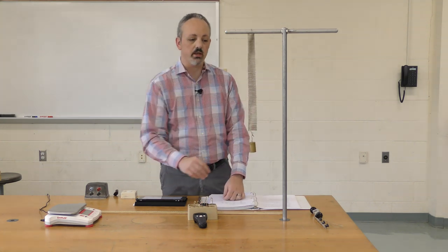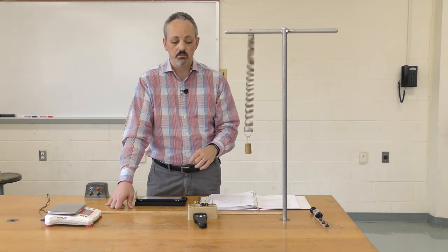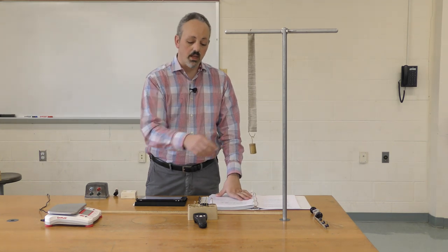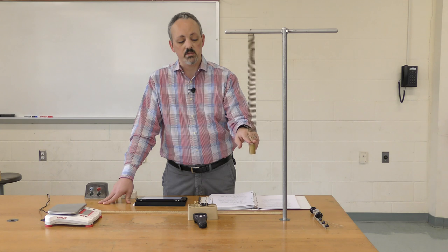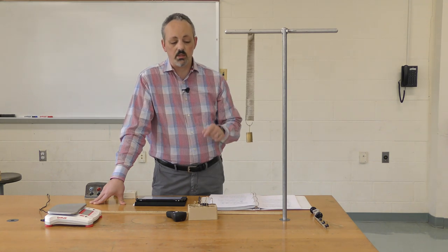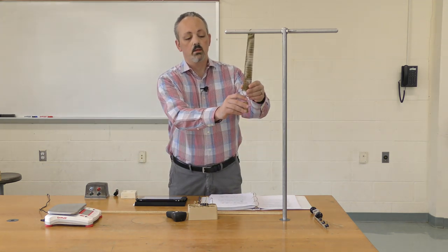We're going to place different known masses on the spring, calculate the force they apply, and measure the change in distance. Using the change in distance and change in weight, we'll calculate k. We'll do this for several masses and take the average k value. Then we'll plug that into the equation for the time period, measure periods experimentally with a stopwatch, and also account for part of the mass of the spring.